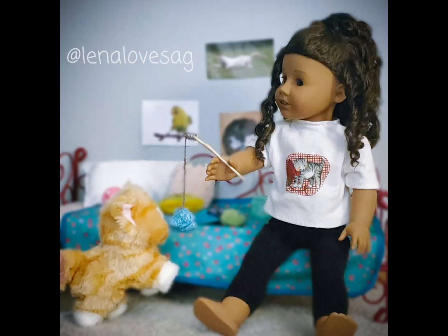The next photo is from Lena Loves AG. This photo is about a doll named Delilah who has troubles making friends, so her best friend is her cat, Pot Pie. This is such a cute photo. I love the story — it's sweet and wholesome. The lighting is amazing, and I love the set. The little cat toy you made is adorable, and I love how the doll is wearing a cat shirt. My one critique would be that since you used portrait mode, the string on the cat toy is a bit blurred out and you can't see the cat's face. But other than that, you did an amazing job.